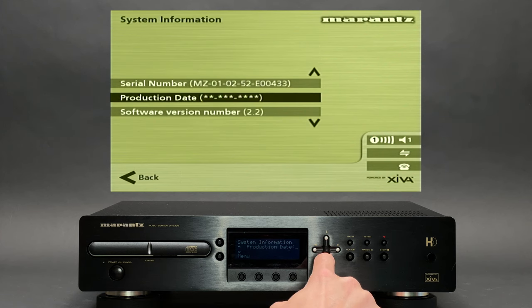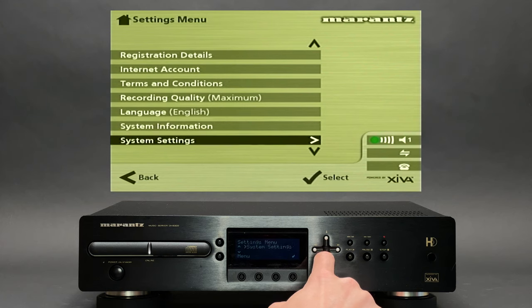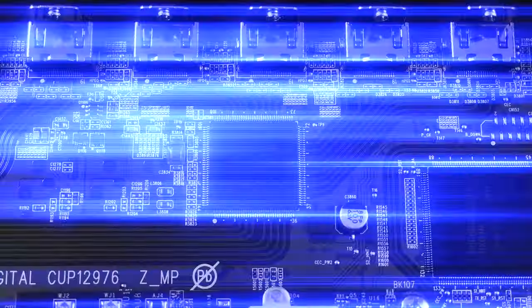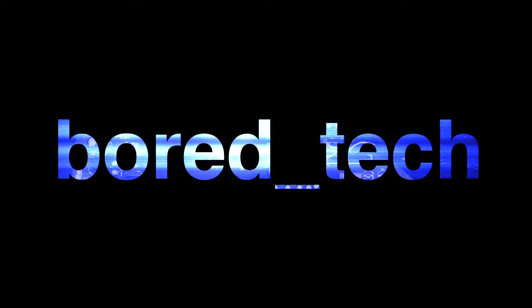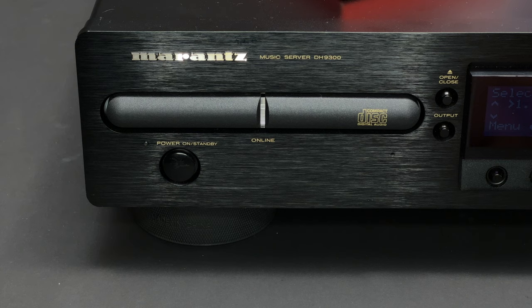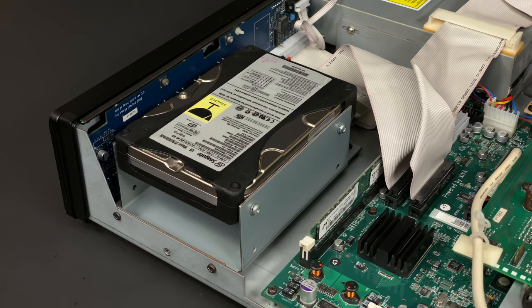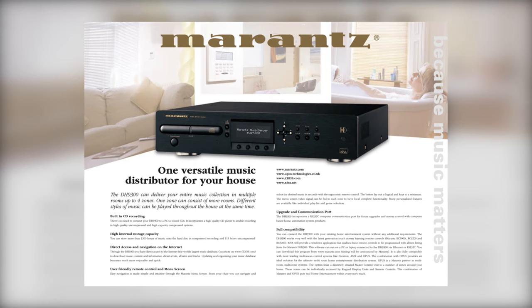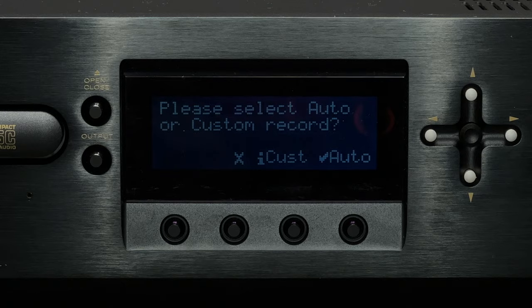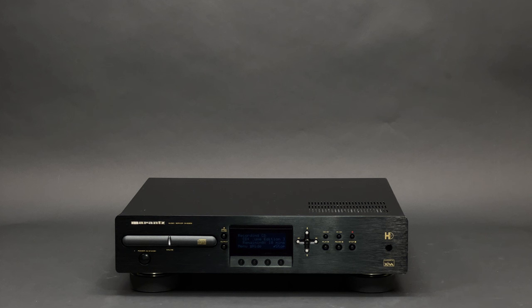That was the main menu. Now let's do something fun and record a CD. To be clear, when I say 'record the CD' I don't mean recording music onto a CD, but rather ripping the CD content into the hard drive on this music server. For some reason Marantz chose the term 'record' for this operation instead of 'rip', which was a bit confusing to me as I initially thought the DH9300 was also capable of recording music onto CDs — but that was not the case.